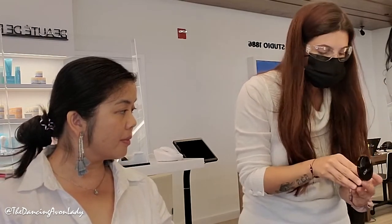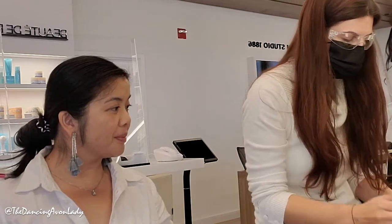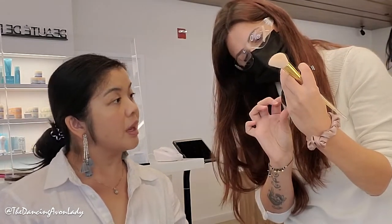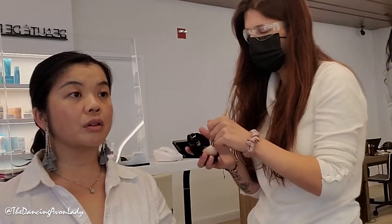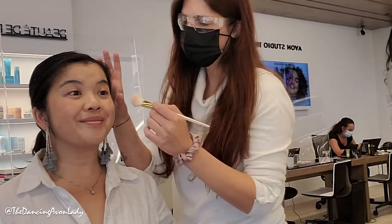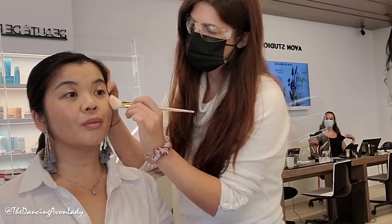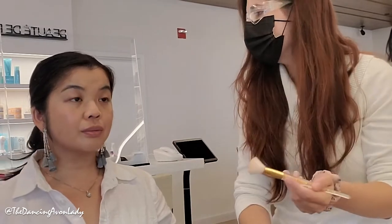I want it to look so dewy that people ask what you did to your skin — like you're so well hydrated. For the highlight, I'm placing it on top of the cheekbones. I don't want it to look intense in person where people can obviously see your highlight — I just want it so that when you move your face it looks like you just put on a moisturizer. So pretty! Skin is done.